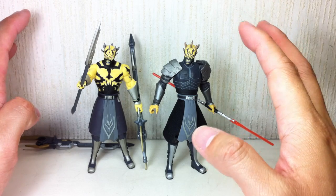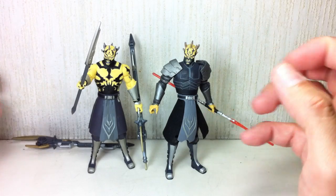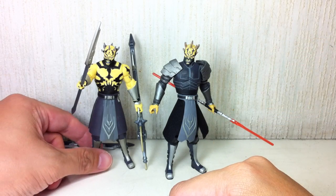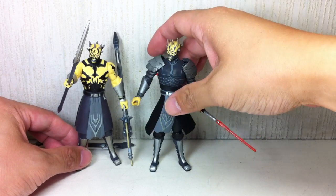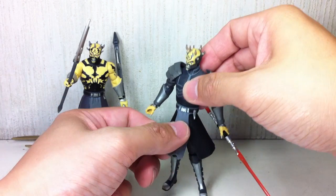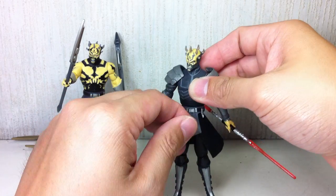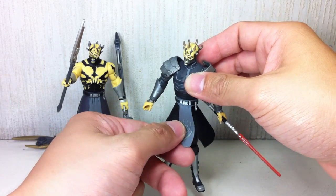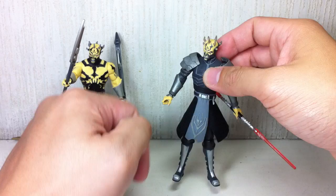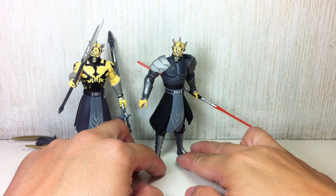If you have to get one or two figures from those that appear in Season 3, these are the two you want to choose from. His kama is just flying all over — his soft goods material. It's supposed to be flat, but I posed him in a very awkward stance so it's flying out.